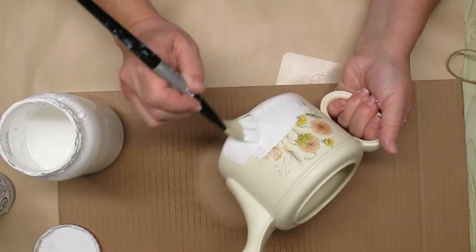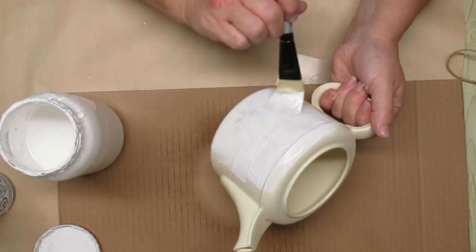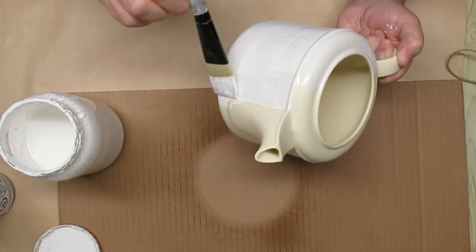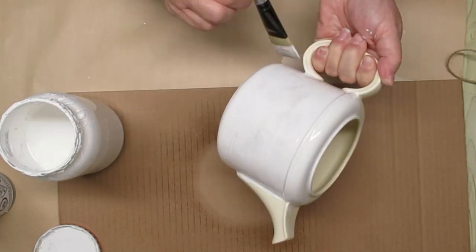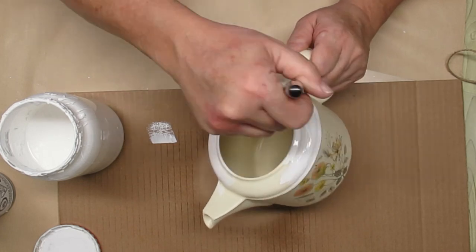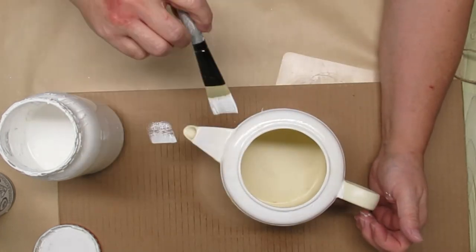I'm using a super soft brush — that's going to help eliminate any of the brush strokes. I'm also just going to use my own DIY chalk paint, and if you're interested in that recipe, it's down at the bottom of my description box. I ended up doing three coats for this teapot.